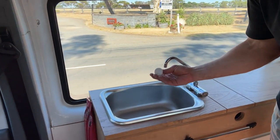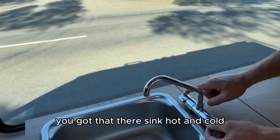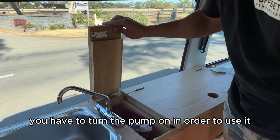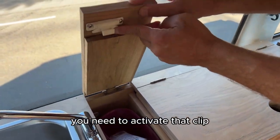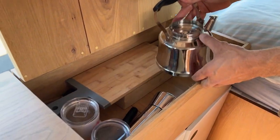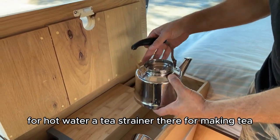We've just got the sink here — hot and cold. You have to turn the pump on in order to use it. You've got all your cleaning equipment just there. You need to activate that clip, and you've got a tea strainer there for making tea with hot water.